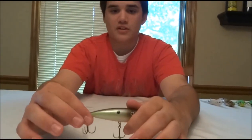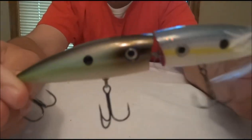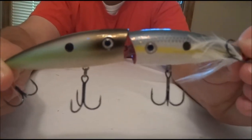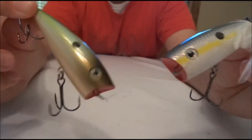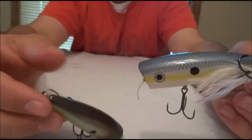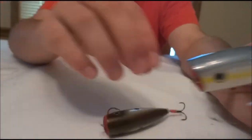I'll let you take a look at these two colors. They have multiple colors on the market, but these two are probably my favorite. I like the shad colored ones probably the most. On this one, the deer hair got ripped off.